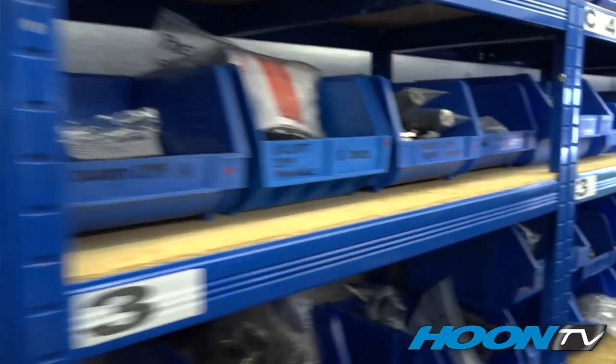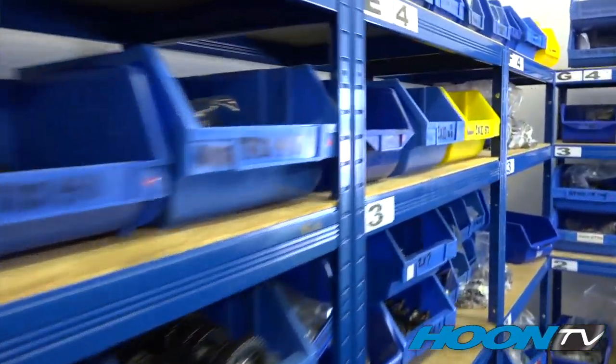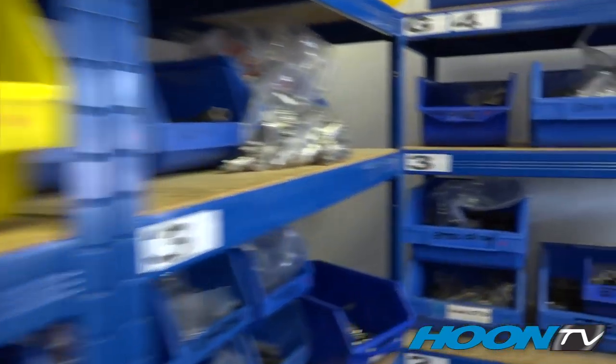Here we have the stock room with all the finished products ready for you to buy — from racing parts to classic parts, dry clutches, and dry sumps for Hayabusa engine cars. This is what we do at Nova Racing. We've been doing this for 25 years now, and hopefully for 25 years to come.